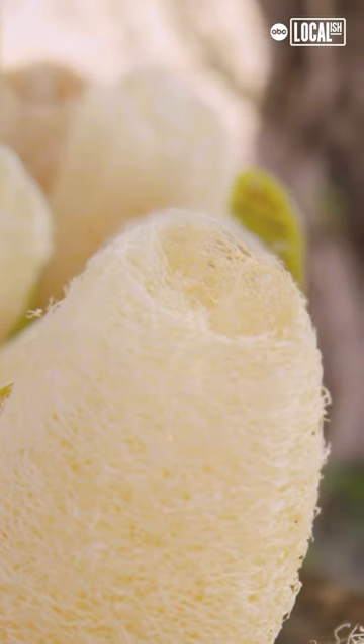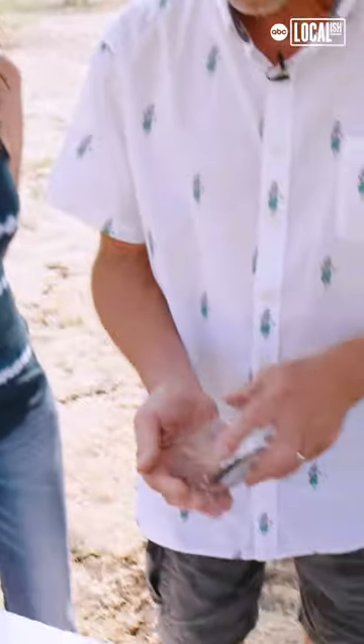Their face goes all funny and they go, 'What? We thought it was a sea sponge.' People believe that's actually where sponges come from. Actually, it starts off as a seed.